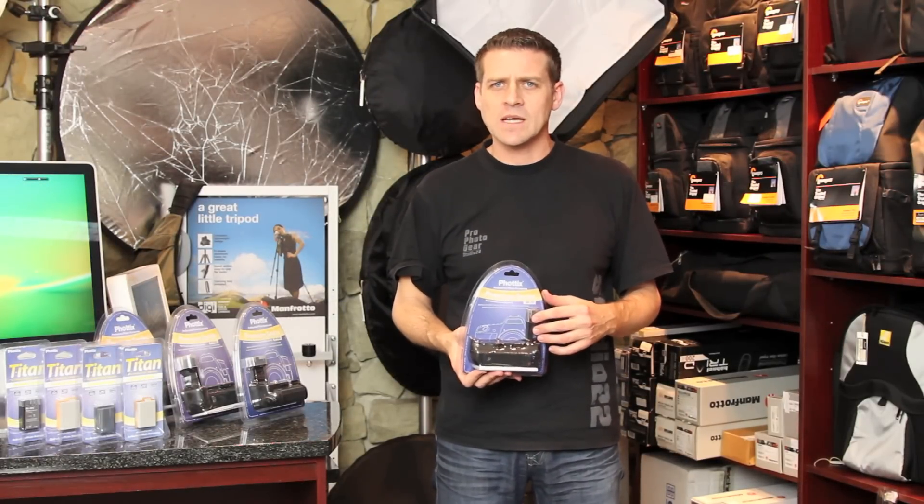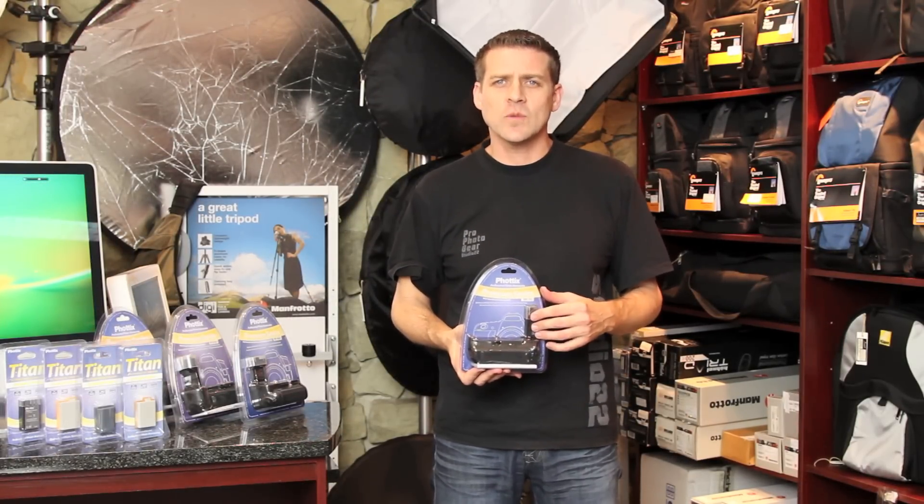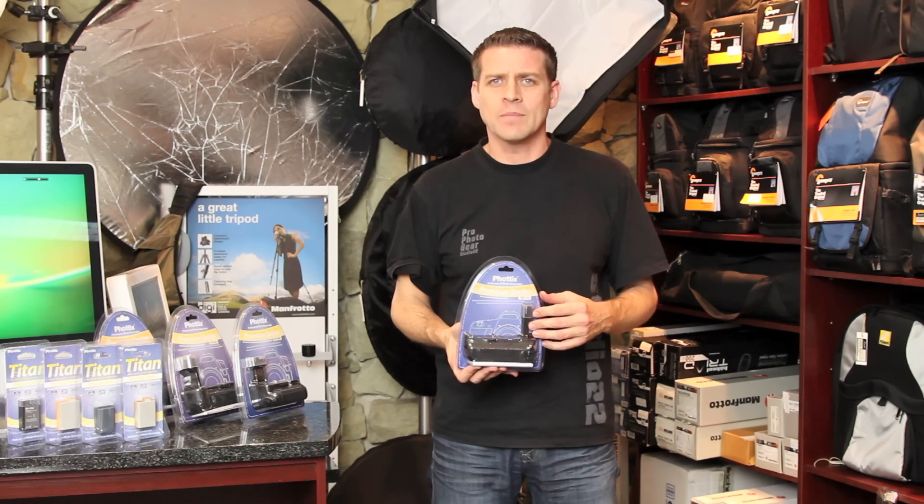For more information on this and other Photix products, please visit the Studio 22 website at www.studio22.co.za. Thanks for watching.